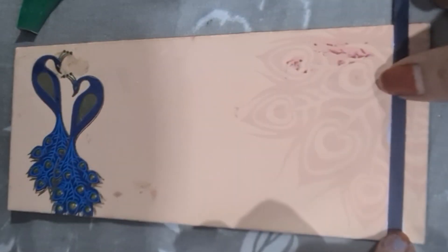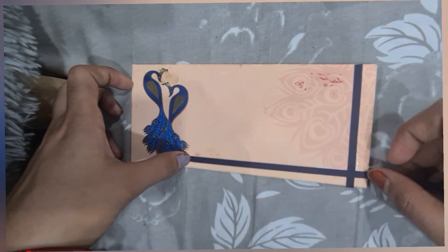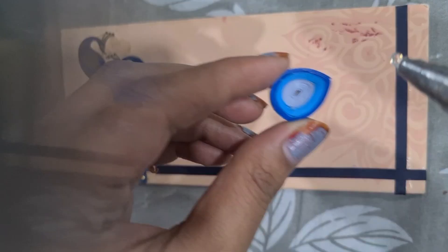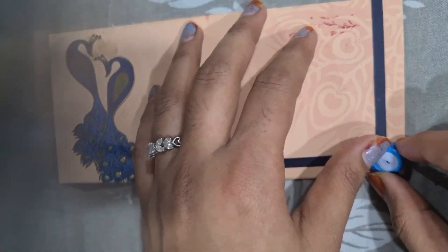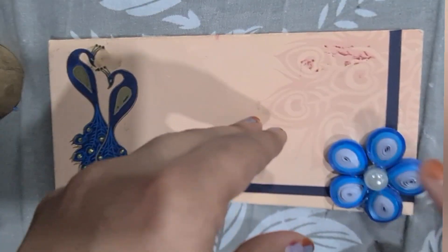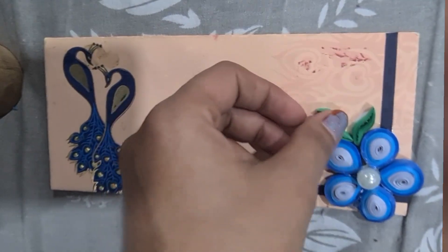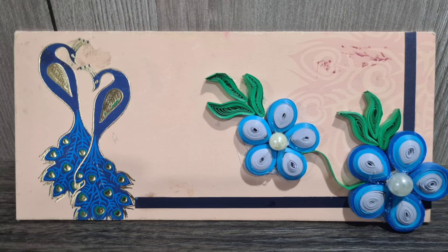Now I'll be making the flower. I'm using a glue gun for sticking these teardrops. I've used five teardrops. Then I'm adding beads. After that I made leaves with green colored quilling paper.